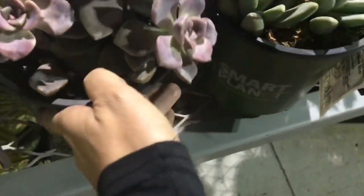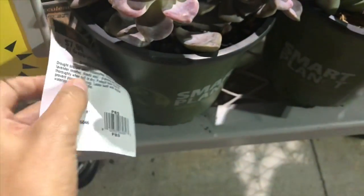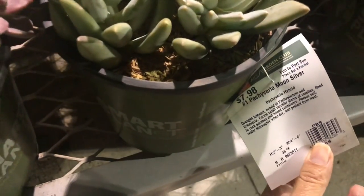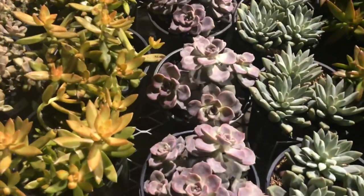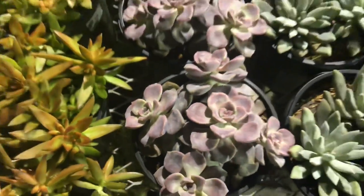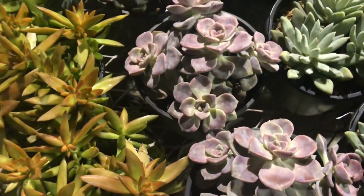Oh my gosh, I have a weakness for these guys — look at these, because I love the colors! Wait a second — this is not the normal price. They went up in price! They are normally $6.98, not $7.98. Why are you doing this to me, Altman? Why are you going up in price? I really, really, really like these. The color isn't showing too well but they are much pinker than they appear.